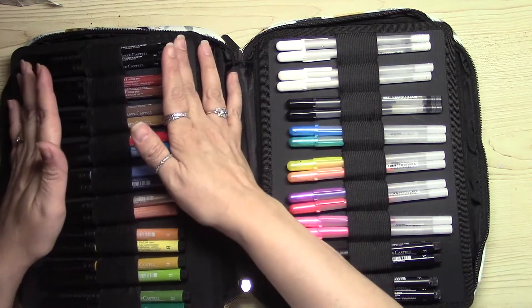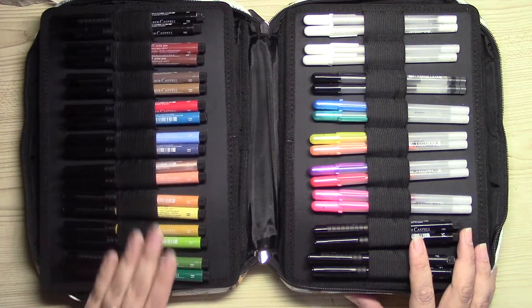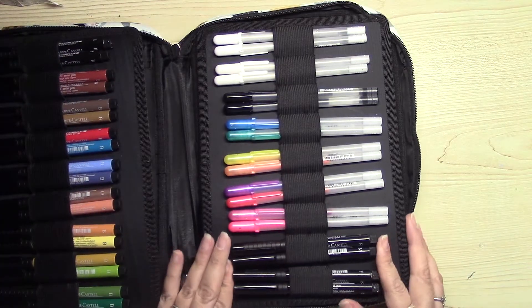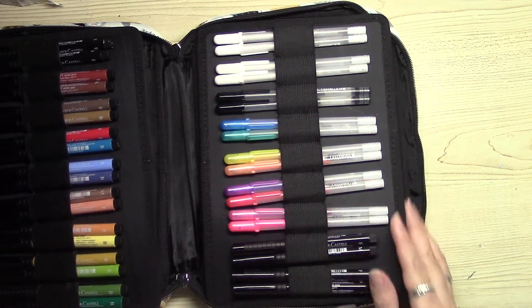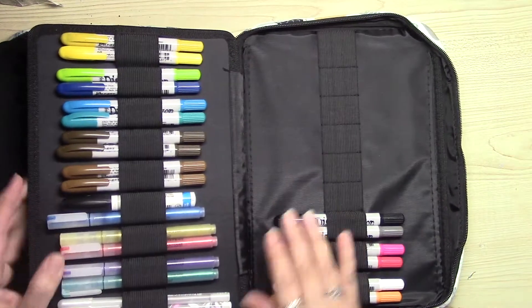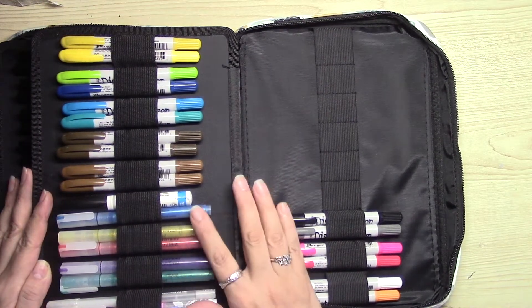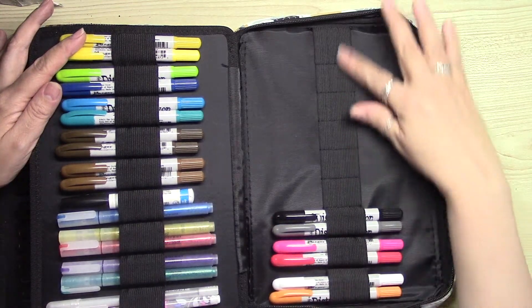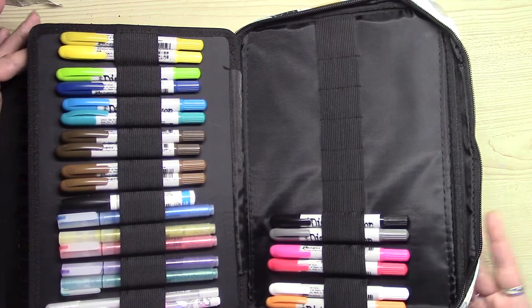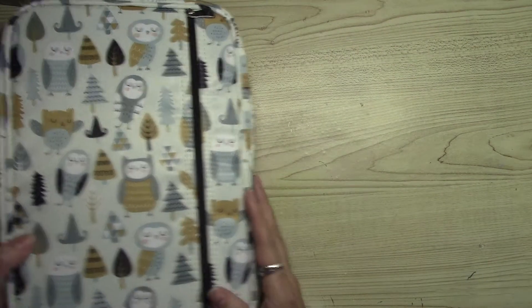Here I have my Faber-Castell markers — there are two in each slot — as well as my jelly roll pens. On this side I have glitter pens and my distress crayons, and two fit nicely in one slot. That's pretty much what I was able to fit in this case.